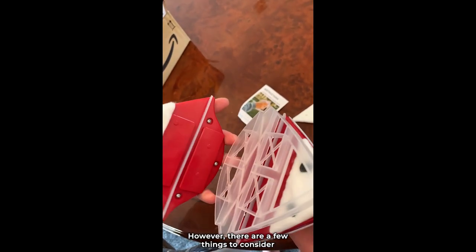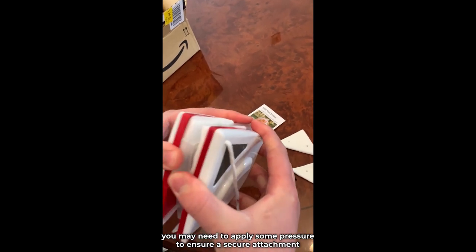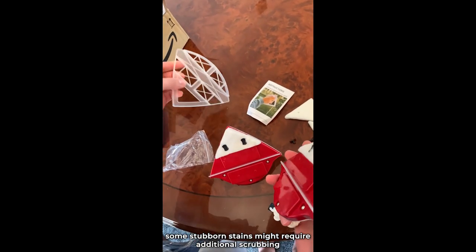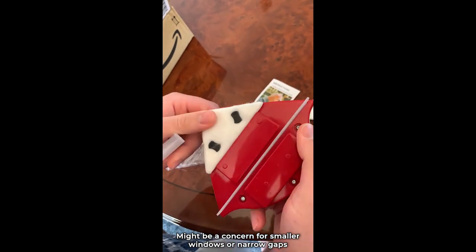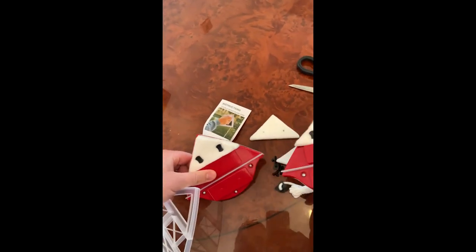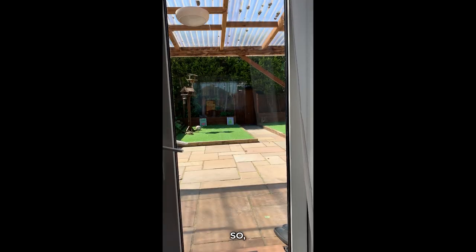However, there are a few things to consider. Firstly, the magnets are strong, but depending on the thickness of your glass, you may need to apply some pressure to ensure a secure attachment. Secondly, while the bristles do a good job, some stubborn stains might require additional scrubbing. Lastly, the size of the brush might be a concern for smaller windows or narrow gaps. In conclusion, the magnetic double-sided glass cleaning brush is a handy tool for window cleaning. It does live up to its claims, providing efficient cleaning with the convenience of the double-sided design. So, it's approved!